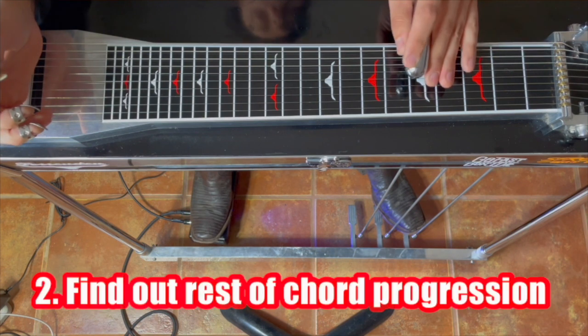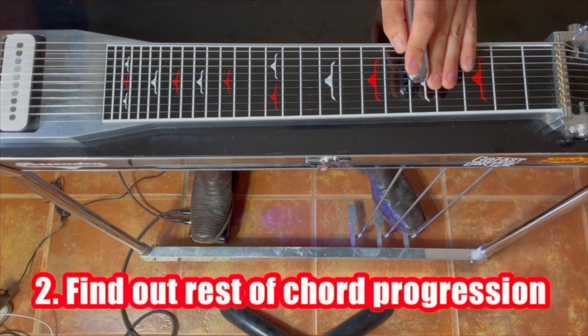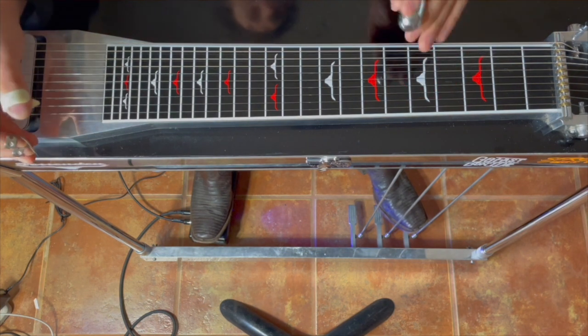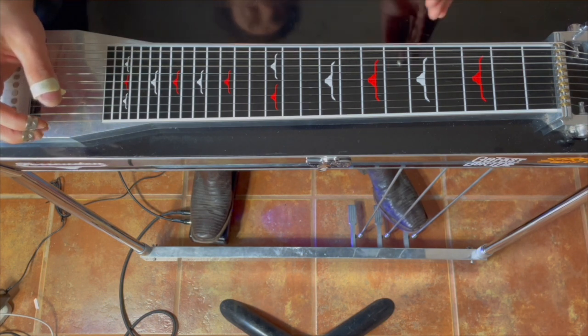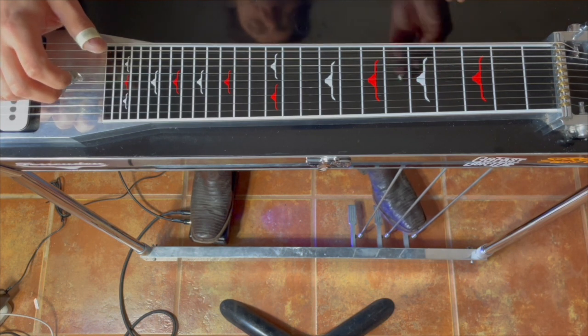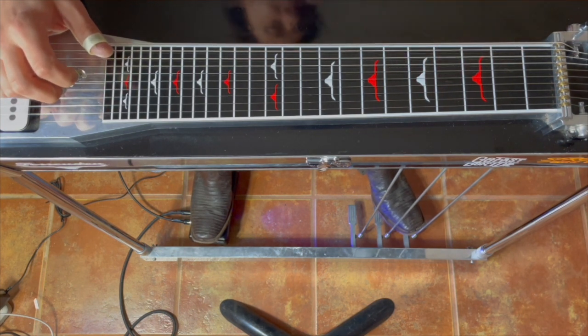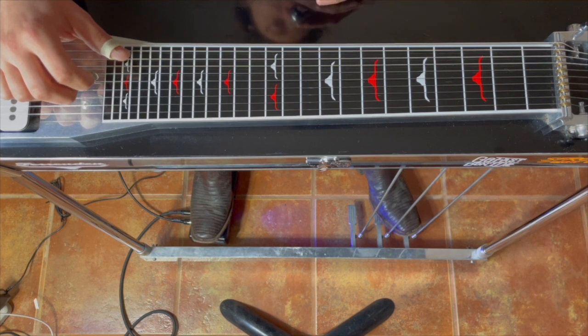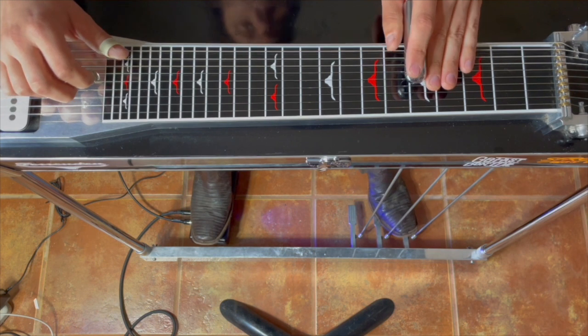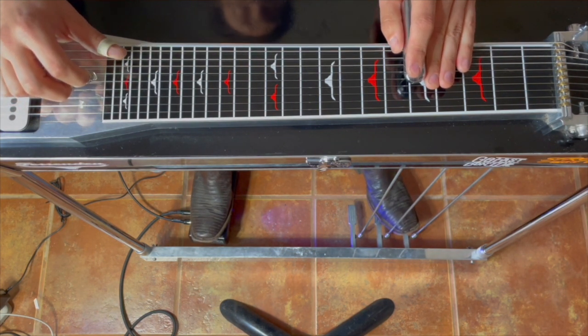All right, so part two is just figuring out the rest of the chord progression. We'll rewind it back. So we can hear there's a little walk up to a chord and then it goes to the one. Most likely these country songs, rock songs are going to be some kind of 1-4-5 progression with some other chords thrown in. So I'm just going to check out my 4 and 5 chords. In the key of A, that would be a D and an E.